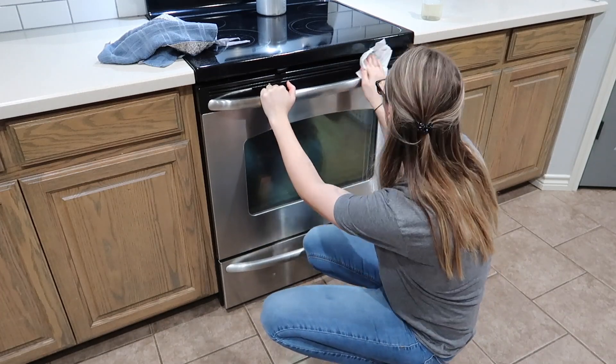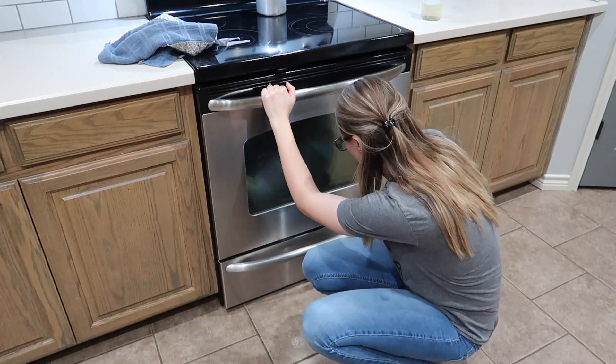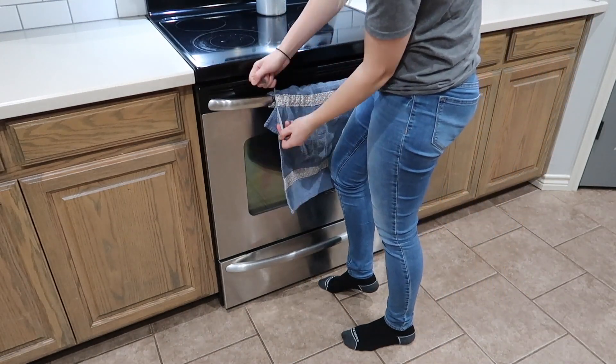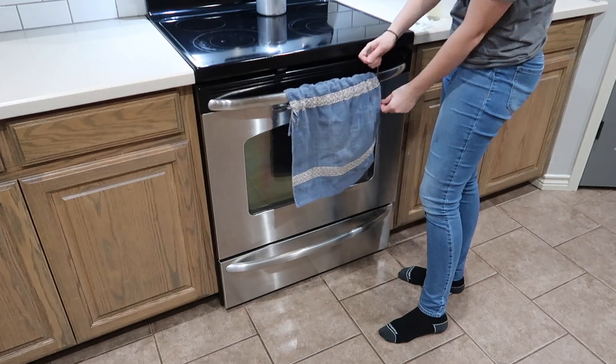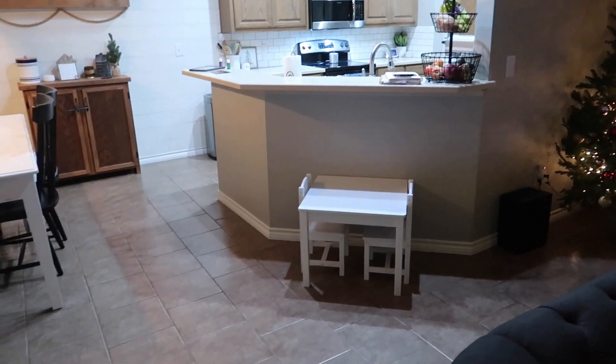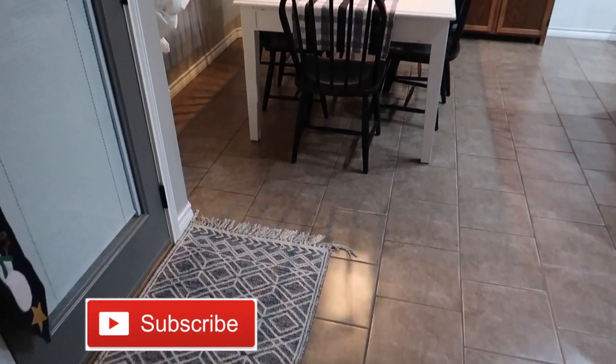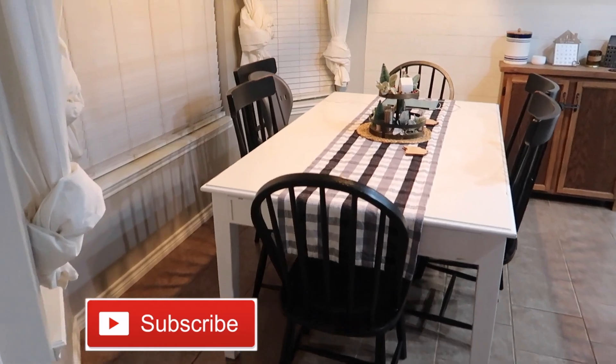In a couple of videos back, a few people said they want to see a deep clean of my oven and stove. Comment down below — is that something you guys still want to see? If so, I totally need to do that because it really needs cleaned, so let me know and I will go ahead and film it.